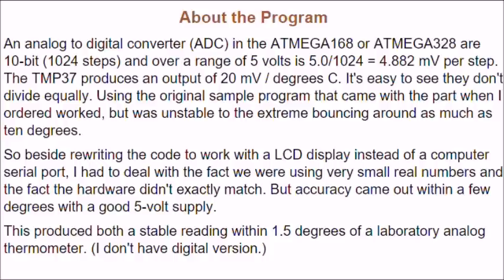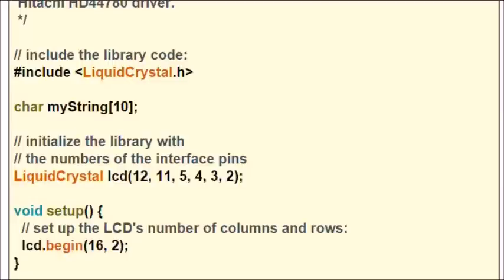Let's look at the Arduino code. In this program, I decided to use the Arduino liquid crystal LCD library. This really has nothing to do with the sensor as such — you can always read the output on your serial monitor or any other way that you want to display temperatures.